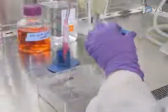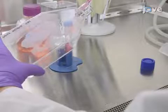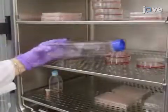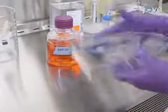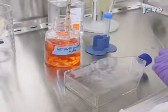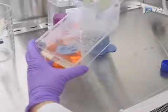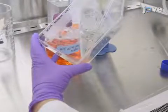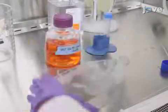Next, add trypsin dropwise to the T175 flask using a 5 milliliter pipette. Allow the cells to detach in an incubator. Tap the flask to dislodge the cells and then quench the cells with 8 milliliters of complete medium over the entire surface of the flask. Then pipette the mixture up and down multiple times to break up cell clumps and transfer the cells to a 15 milliliter conical tube.